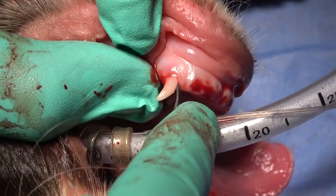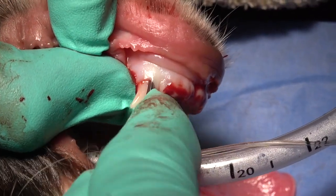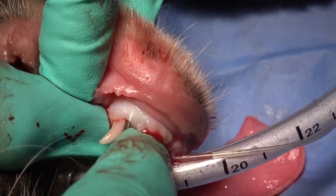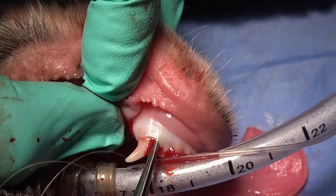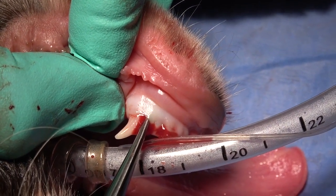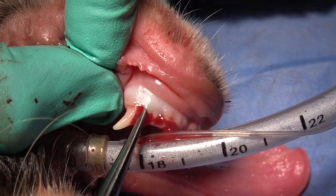As we proceed to the mesial aspect, we're going to use a concave luxating elevator, placed in the space between the bone and the tooth. We're using that in a torqued manner, torquing it toward us or torquing it caudal, holding that for 15 seconds and putting a slight increase in pressure on the luxator as we twist it.